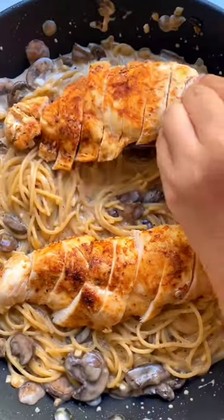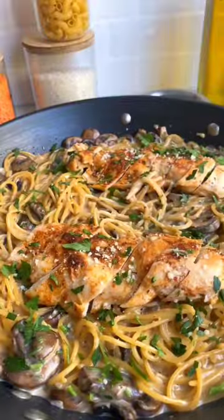Add some parmesan cheese, put back your chicken, and garnish with a little parsley and more parmesan cheese.